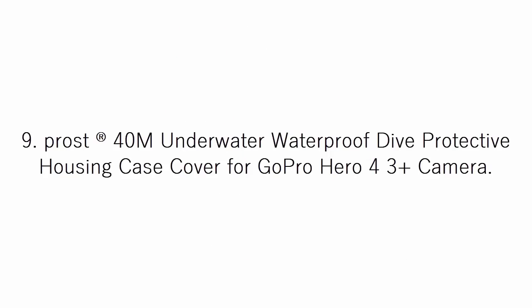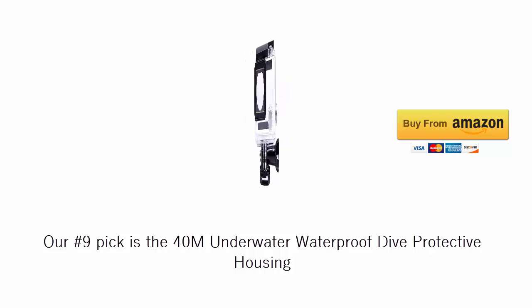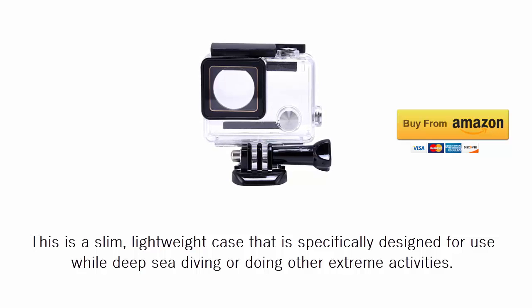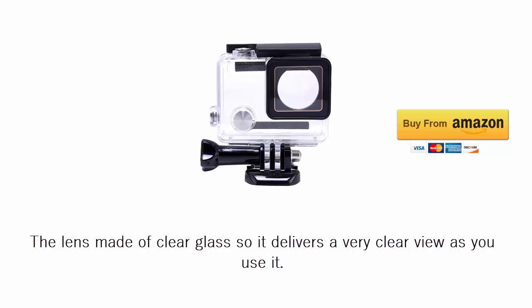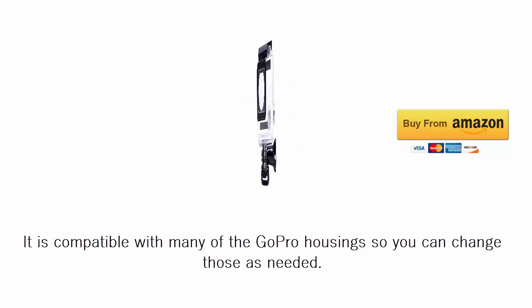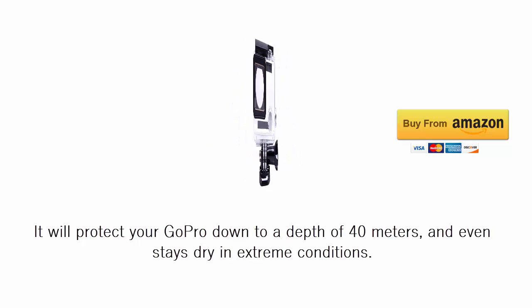Our number 9 pick is the Prost 40M Underwater Waterproof Dive Protective Housing Case Cover for GoPro HERO4, 3 Plus camera. This is a slim, lightweight case that is specifically designed for use while deep sea diving or doing other extreme activities. The lens is made of clear glass so it delivers a very clear view as you use it. It is compatible with many of the GoPro housings so you can change those as needed, and it will protect your GoPro down to a depth of 40 meters.